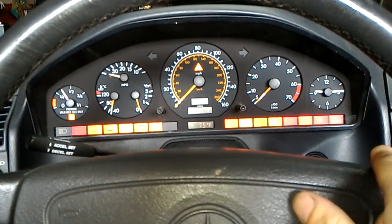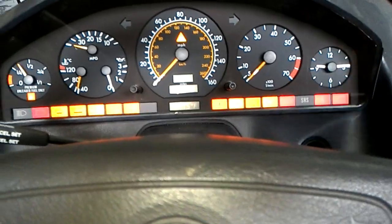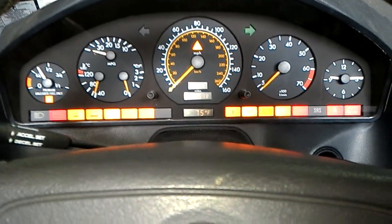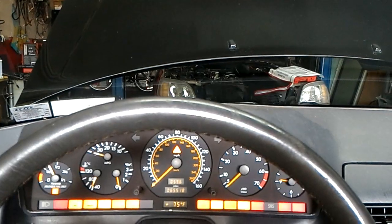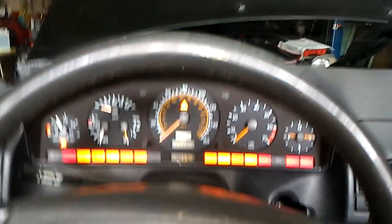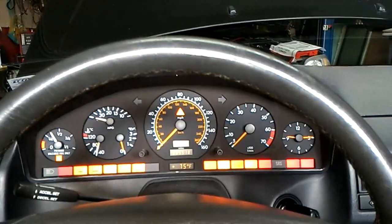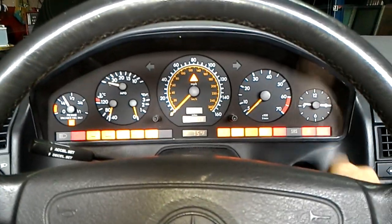Now let's do an operational demonstration. Ignition is on — you've got all your lights coming on. As you can see, the blinkers work now. You've got your wiper working, though it gets stuck a little bit because of the mechanism. Now we can start the vehicle.